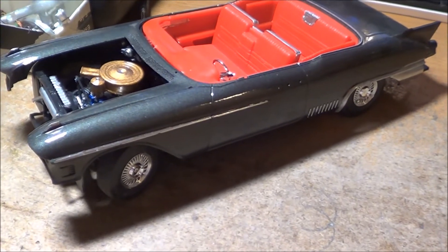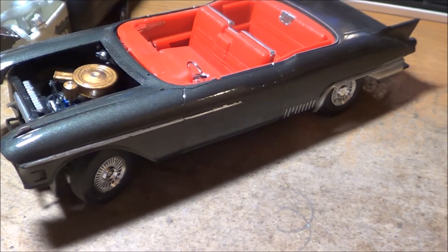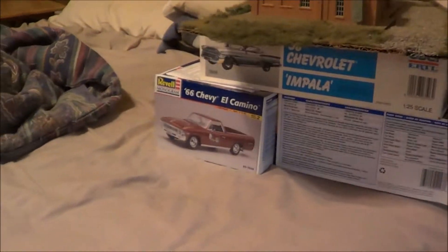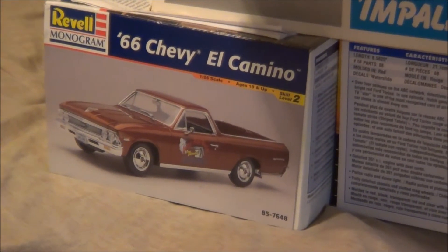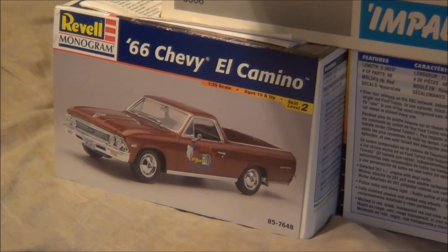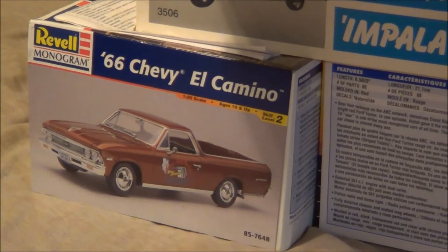So those are the two or three cars I'm working on right now. I still haven't started the P17 yet. The purpose of this video was the 66 El Camino that I'm doing for Chevy Truck Month hosted by Fred Henry. As I make progress on this, I'll be making videos on it. Until the next one, guys — thanks for watching, bye!